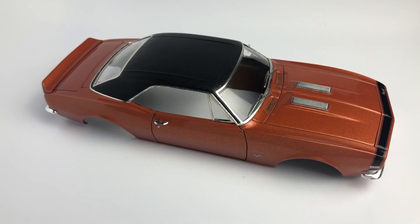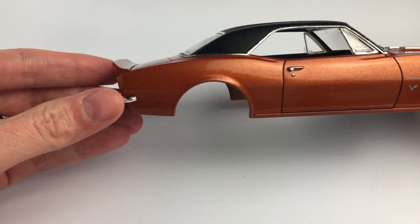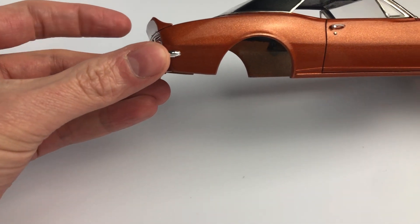Hello, model automotive building enthusiasts. Welcome to the Mile High Scale Modeler Channel. This is the Revell 1967 Camaro SS body. I got the body and everything for it in a trade with another fellow modeler, so I decided to build the body.